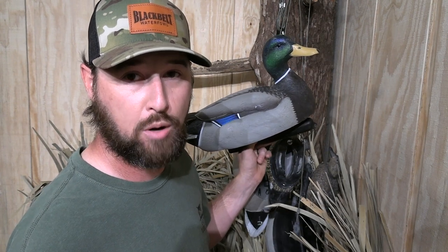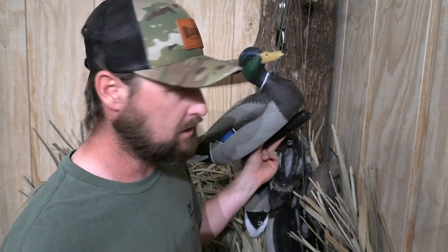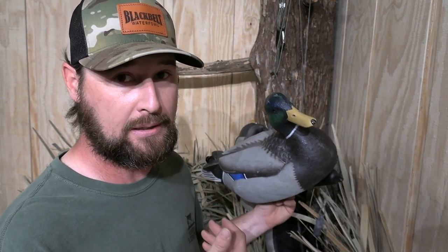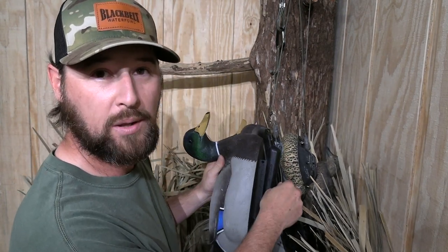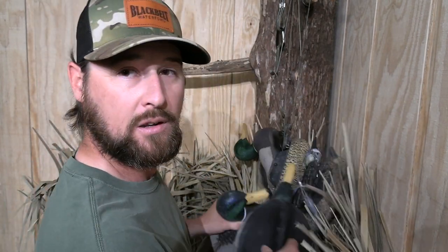Same goes with the Game Winner brand from Academy — very lightweight, throw them over your shoulder. Same thing with the Lifetimes. But the Dive Bombs and Avian X — you might as well be throwing bricks over your shoulder. These are the heaviest decoys I've ever picked up in my life. They look nice, the craftsmanship and quality is nice, but the weight is a big deal. And they're hard plastic — you hear somebody walking through the timber and you hear those decoys beating against each other.